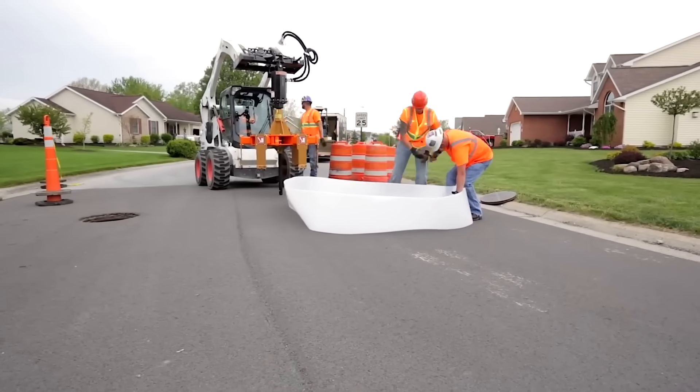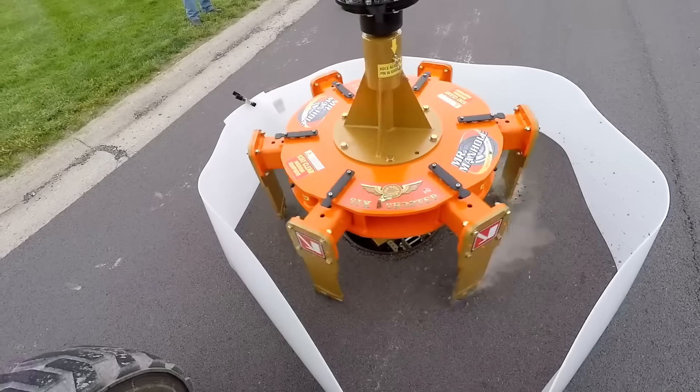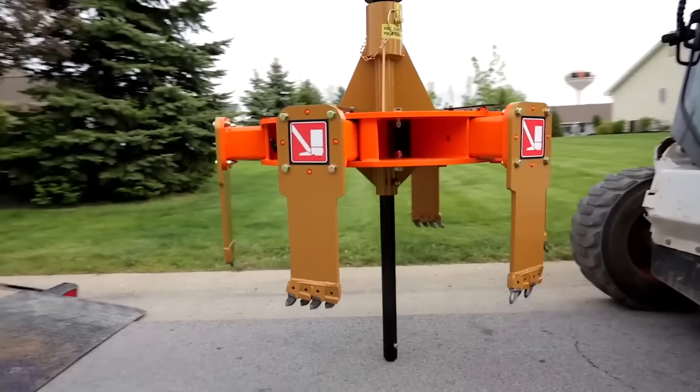Traditional methods of removing and repairing road manholes are imperfect — they require performing tedious and labor-intensive tasks that are also extremely unsafe. Fortunately, today methodologies are already being developed to carry out the procedure faster, easier, and safer.